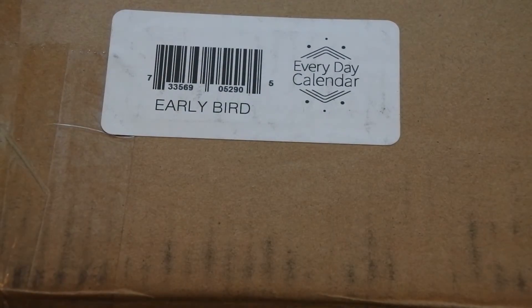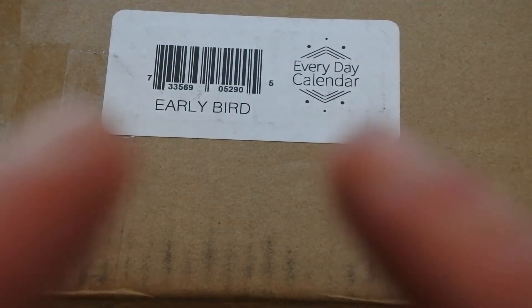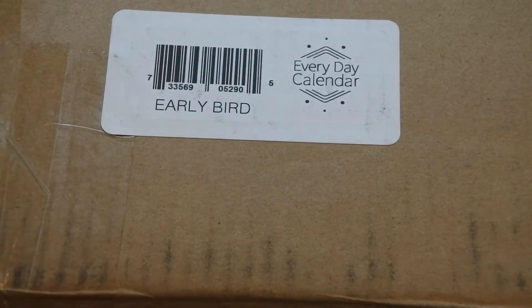Do you see what that is? That says 'Early Bird Everyday Calendar.' And I mean, it's not technically that early bird — it is an early bird pledge, but it's not as if it is very early.